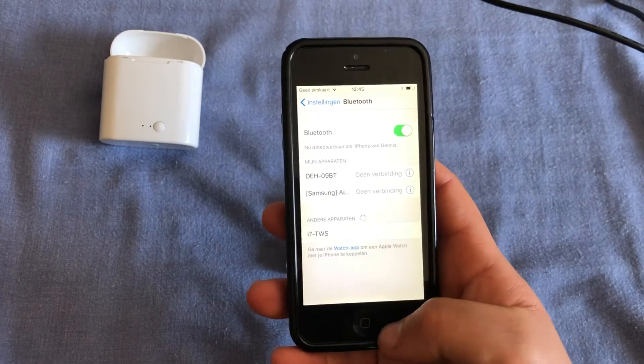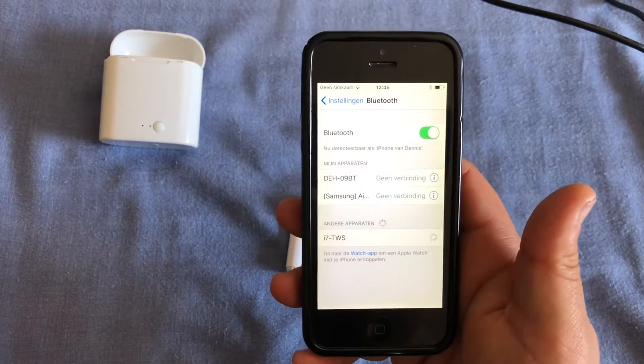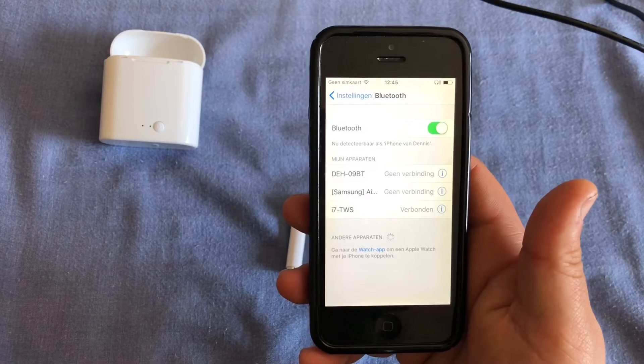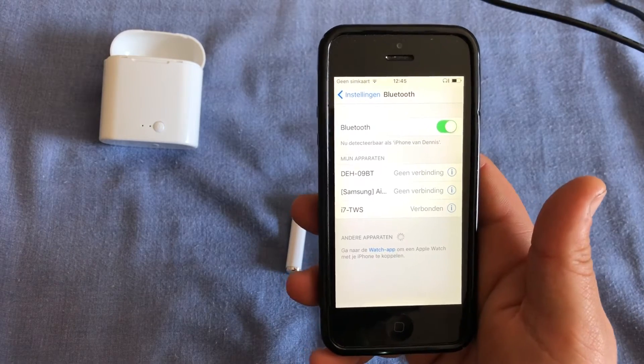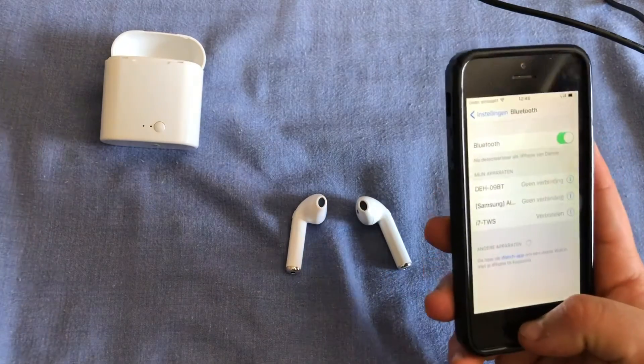To connect them to your device, simply go to Bluetooth and search for the i7TWS. Once your device is connected, you will hear 'device is connected' coming from your earphones, and now they are connected to your Bluetooth device.